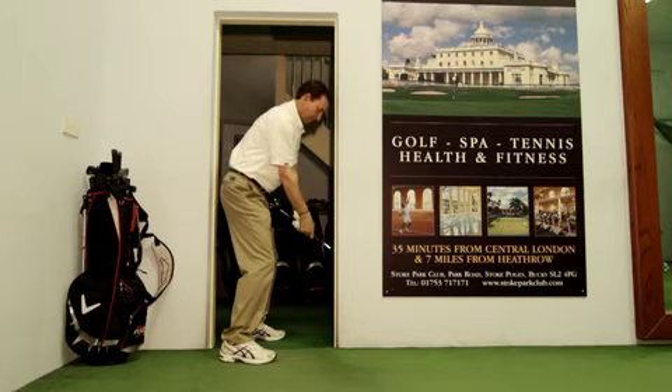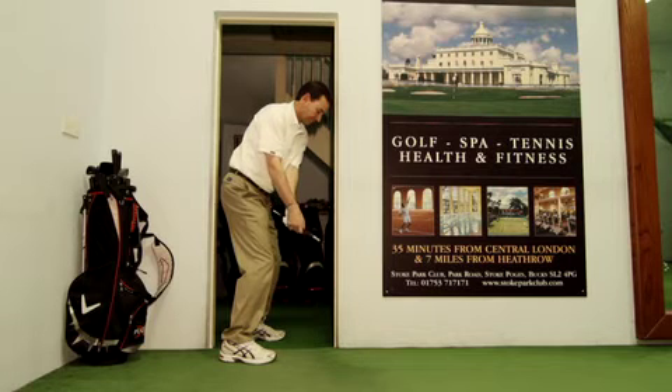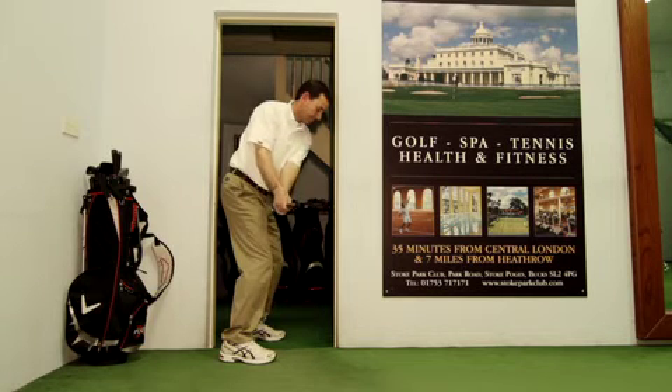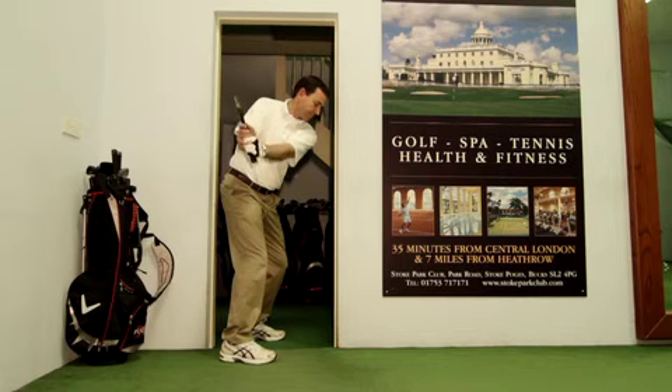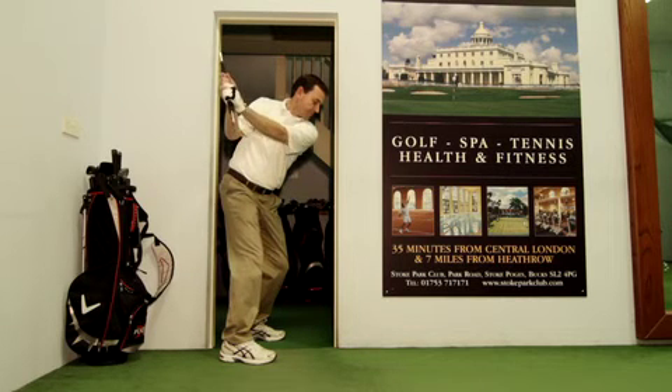Assume your address position within the confines of a door frame and very slowly move your hands and arms away halfway back. Continue to move the arm up as you turn, and the hands will feel that they're within the confines of the door frame on the other side.